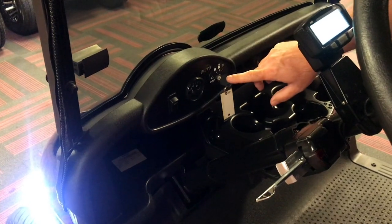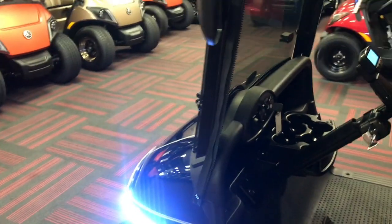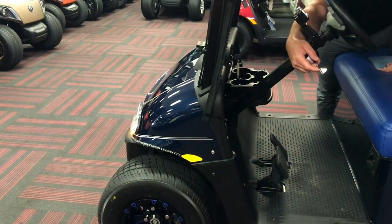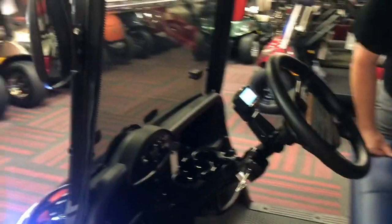When we turn the keys on, you will notice that the safety lights will automatically turn on and they also will cycle with your turn signals as well. To reset your turn signal just lift it back up and we're back in the up position.